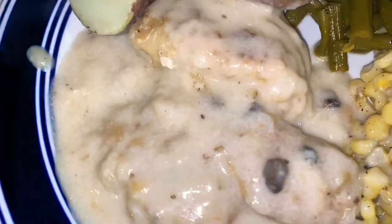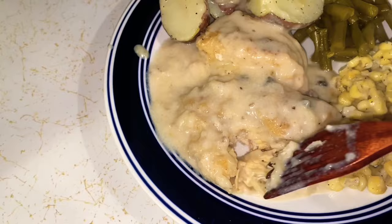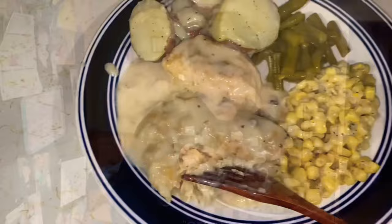Look at that amazingness — it is so tender, it falls apart, and it is so good. I paired it with potatoes, green beans, and corn, but you can pair it with whatever you want. This is Sunday dinner grade chicken, I promise you will love it.